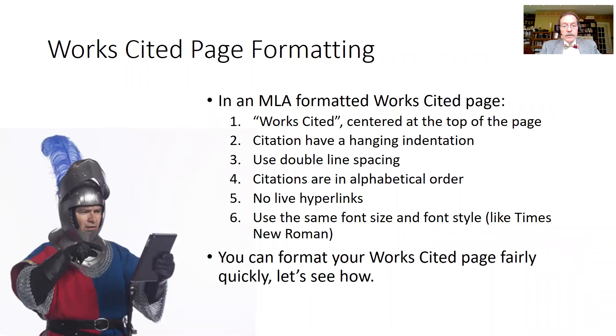In an MLA formatted works cited page, the first thing you need is the words 'Works Cited' at the top of the page, centered. Each citation should have a hanging indentation, and the entire page should be double line spaced. You also want to have all the citations in alphabetical order, and you do not want to have any hyperlinks — live links, the blue underline — just straight text. You also want to use the same font size and font style as the rest of your paper.